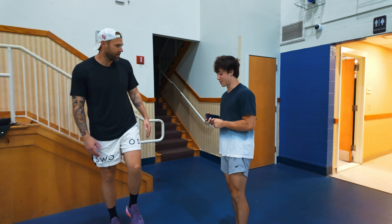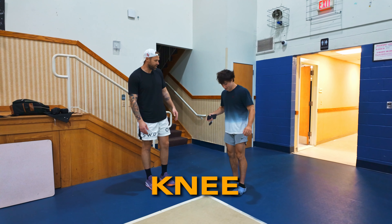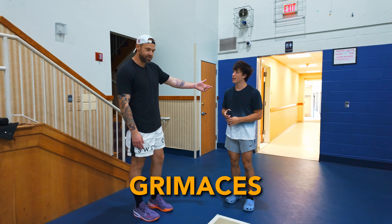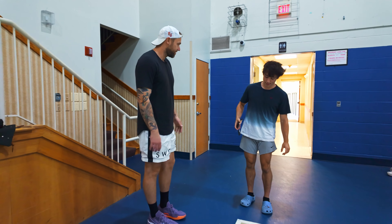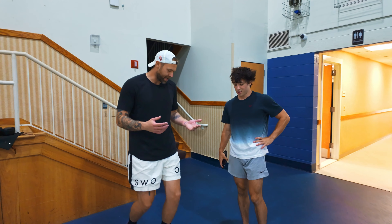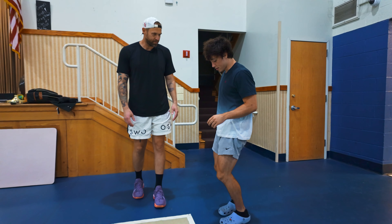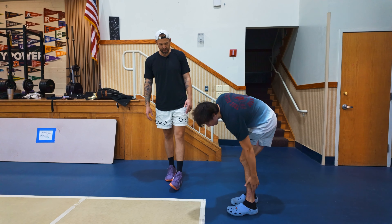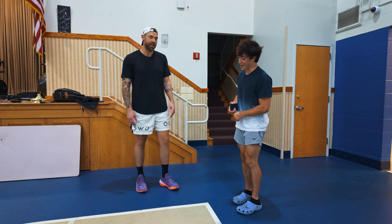He's obviously able to put weight on it right now, so I already know that's a good sign — it's not a major injury. How'd you do it? How's it feel out of 10 pain right now? Can you stand on it one foot? Put all your weight on it. No, you can't? So I'm looking for grimaces. How much pain? Can you try to rotate on it? No, it can't at all. Where is the pain? On the outside. Like not at all? You can't put any weight on it.